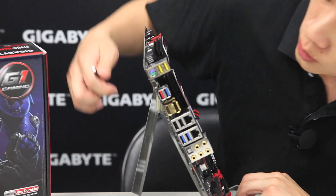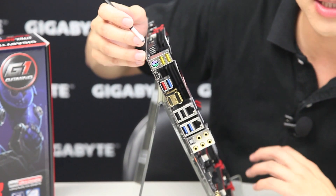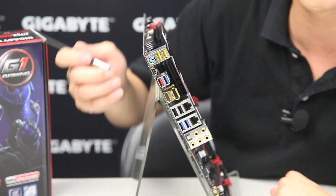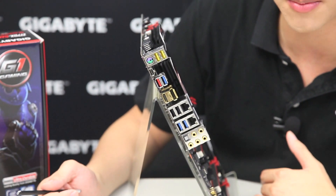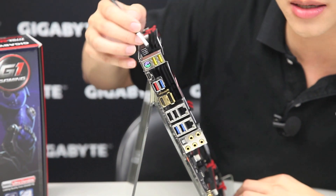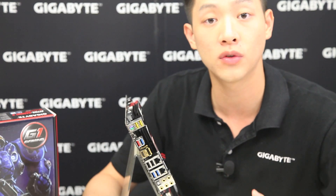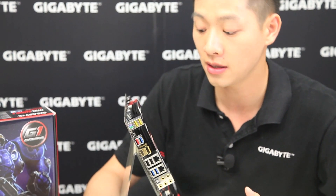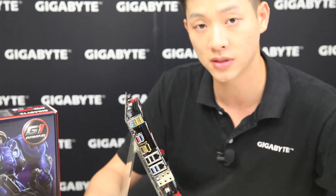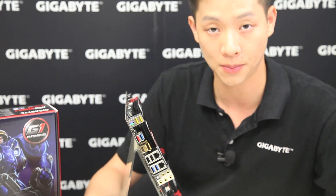On the rear I/O we still have a PS2 connector — many professional gamers prefer it for better and faster response time from keystrokes. We also have two USB DAC-up ports, which have their own power grid, giving you a cleaner audio signal. These are great for audiophiles, DJ mixing, or gamers who want a cleaner signal for their keyboard or mouse, and are also useful for competitive gaming.